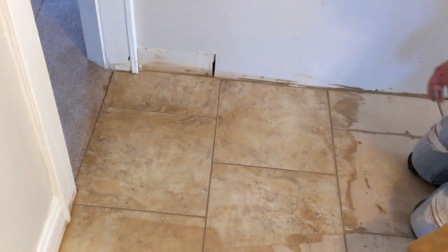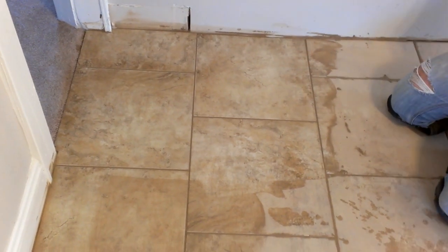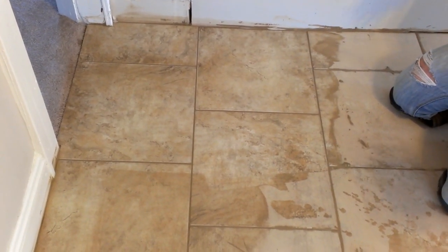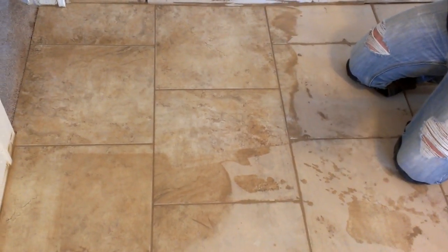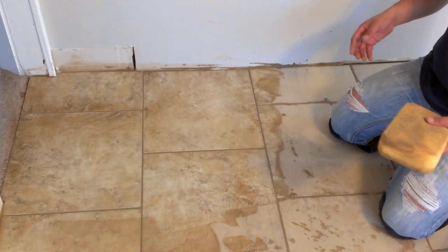That's the way it's supposed to look. You go over and over and then you don't need to seal the grout anymore because you already put the sealer on it. After that, you can put your moldings, furniture, appliances, or whatever back and you're good to go. Thank you so much for watching.